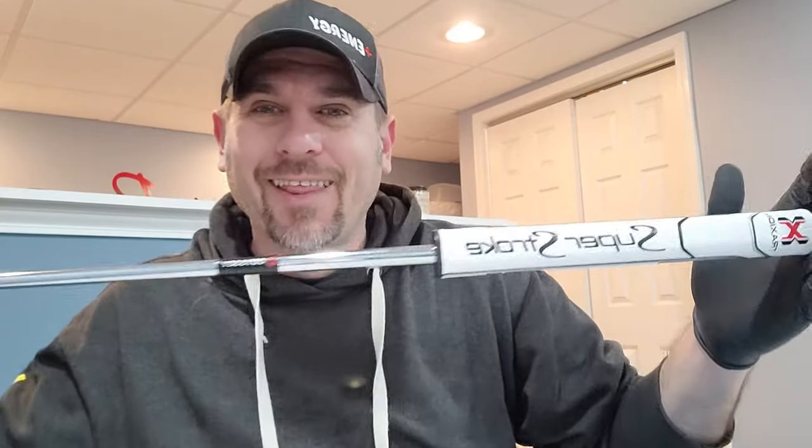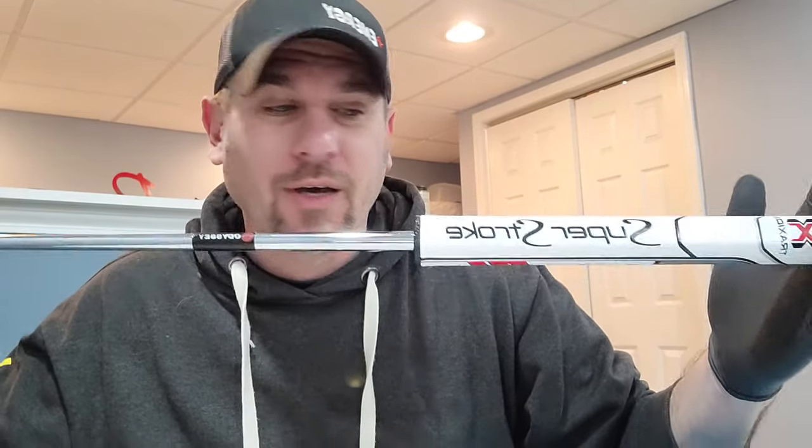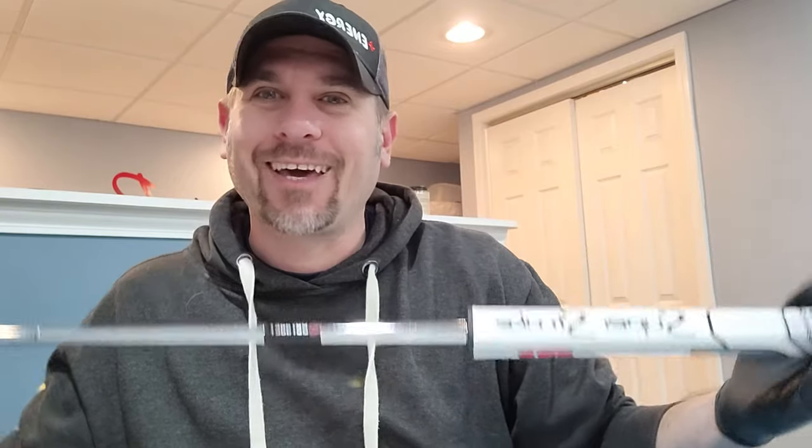If you have any questions, comments, or concerns, let me know. That's how you put the Super Stroke putter grip on your putter. I appreciate you, and everything that you need is in the comments below — go ahead and click the links, check the price on Amazon, and get your stuff ordered. Thanks again for watching. Michael Ferraro of Positive Energy Golf — we'll talk to you later. Bye-bye.